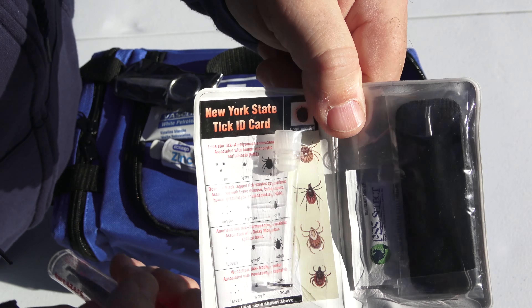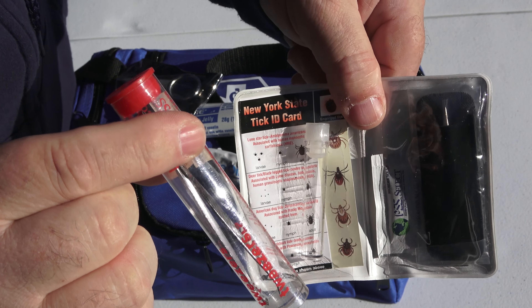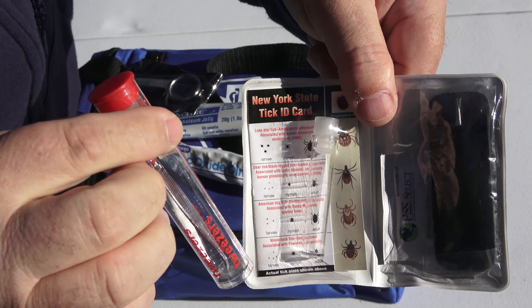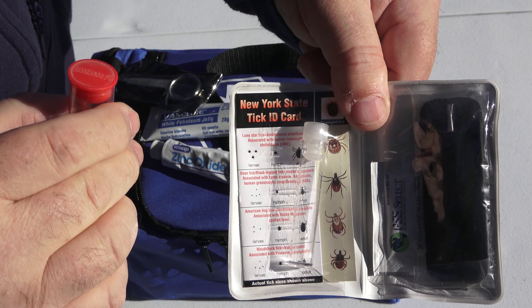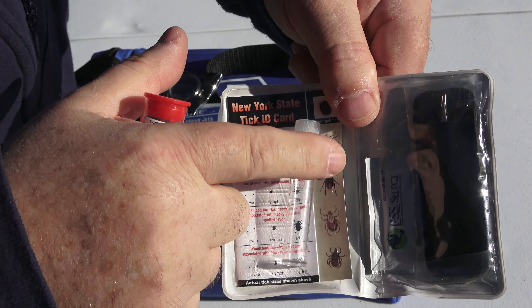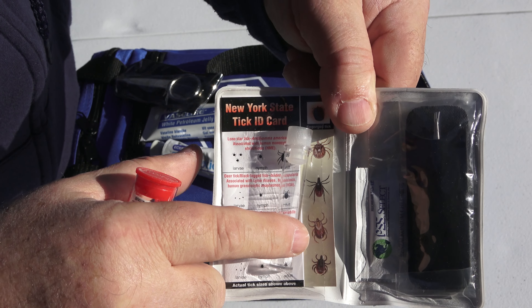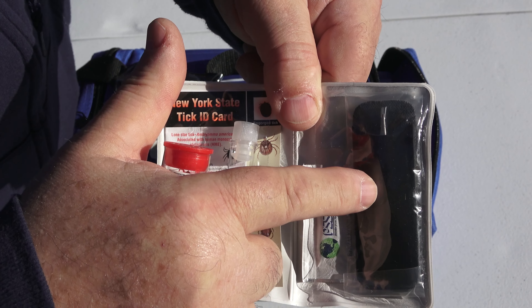I also have two different tick removal kits — these were free from our local health department. One has a vial for putting your specimen in and an identification card to find out what kind of tick it is, and it also included a small set of tweezers.